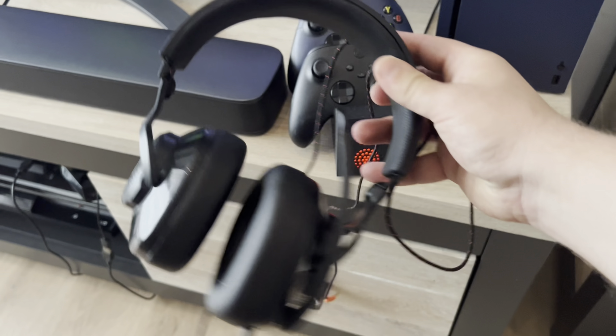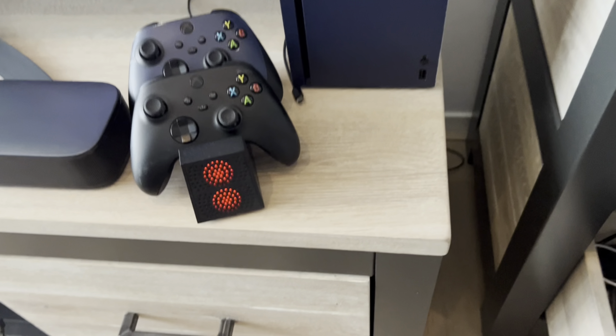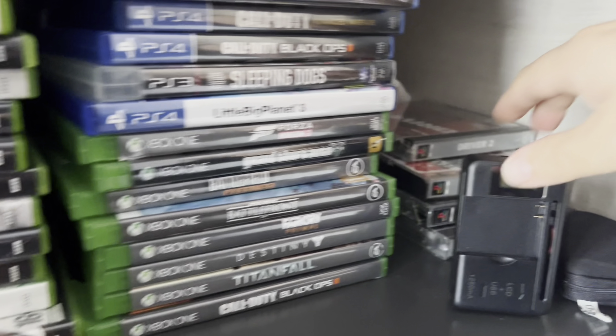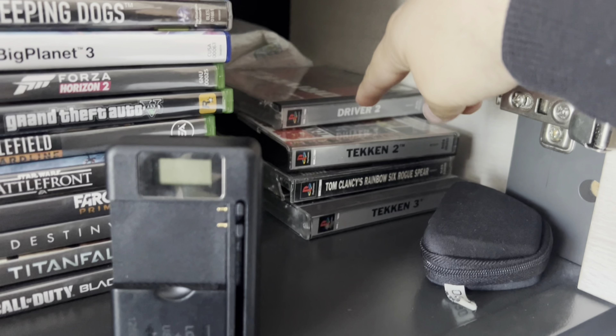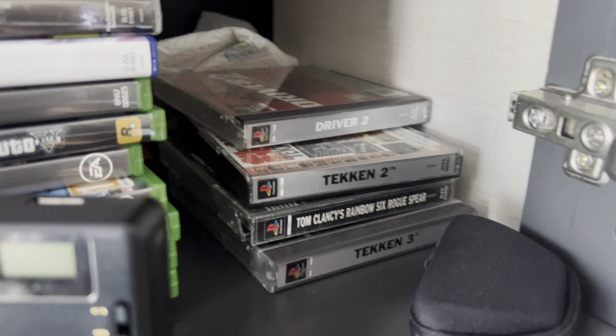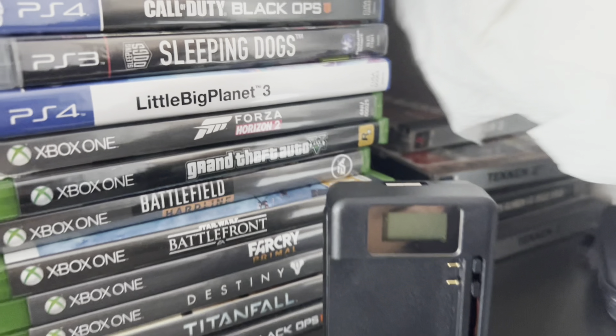And we got my headset — this is a JBL Quantum 400, that's what I use. I also have some physical games I wanted to show real quick. Here we got a couple of games: Driver 2, Tekken, Clancy's Rainbow Six Rogue Spear, Second Tree — I'm not really sure. There's a PS1 disc in here as well; I think that's Driver — yep, it is.